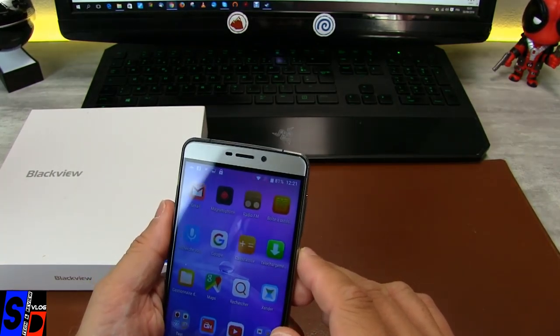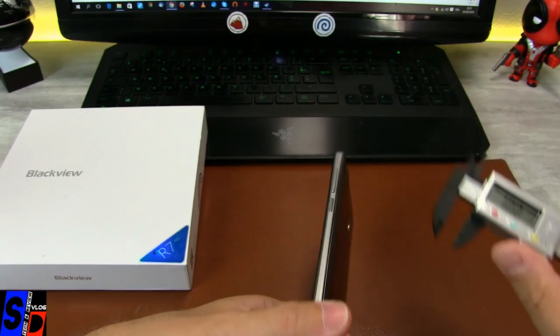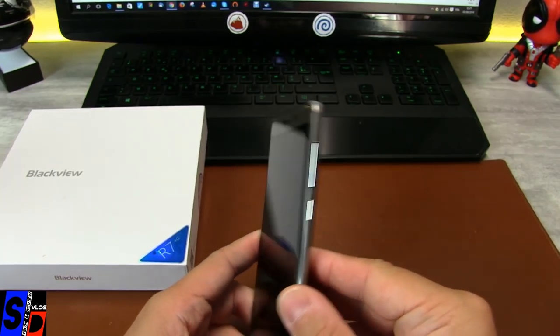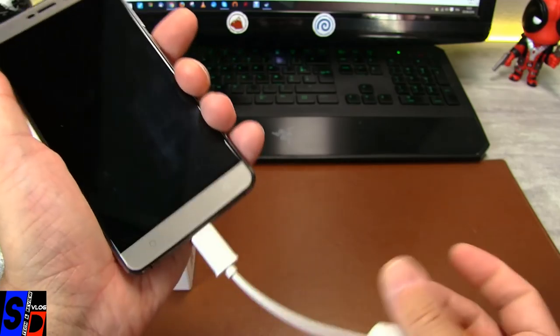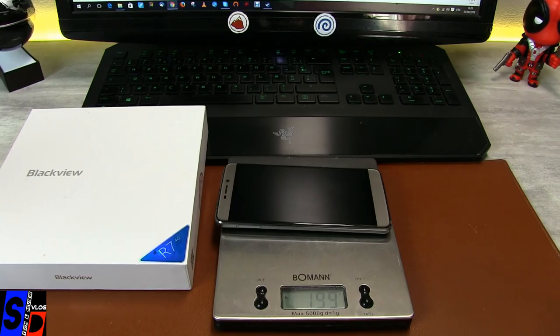Maintenant je vais vous montrer son épaisseur. On est à 9,5 mm d'épaisseur, presque le centimètre — ça reste correct. On va regarder tout de suite si monsieur est OTG. Il est bien OTG — vous le voyez, ça clignote. Et on va le peser. Parce que la peser, c'est pas de la rigolade — Blackview, il y a du poids. Voilà le poids du Blackview R7 : 199 grammes. Ça commence à faire lourd dans la poche — 200 grammes de téléphone dans la poche.